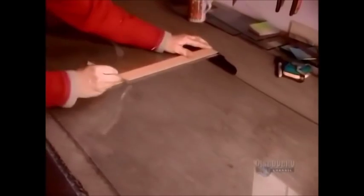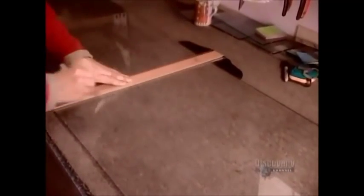Each piece is cut slightly larger than the object it will become. They'll turn this panel into large decorative plates, so they divide it into 3 squares, each about 35 centimeters in diameter.